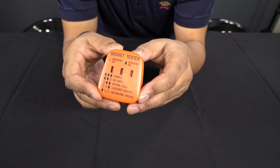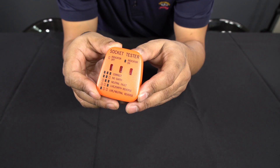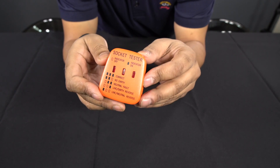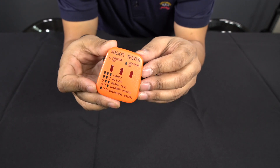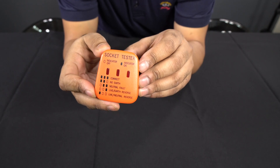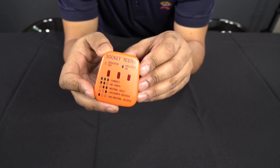If the earth is not connected correctly, only two LEDs will light up — the first two, as you can see in the picture. If your live and earth are reversed, you'll get one LED lighting up — the one on the end. And if the live and neutral are reversed, you'll get one LED lighting up — the first one. It's an amazing little gadget. I bought one after seeing the engineer who came to check our sockets, and I've actually found two sockets in my own house that were wired incorrectly, and I'm in the process of putting them right.